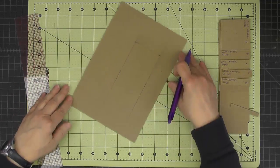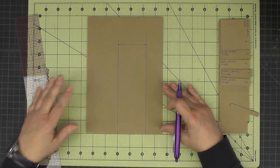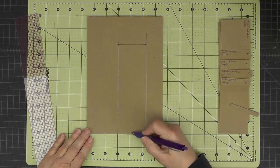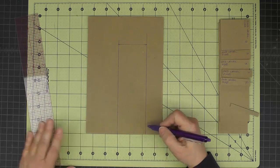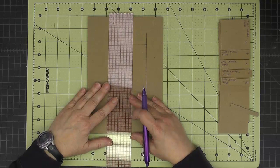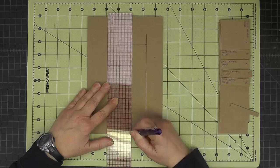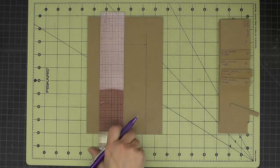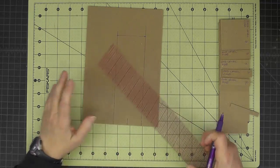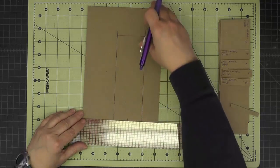Then I'm going to turn it so the slot faces this direction. I'm going to make a center line just down at this end in the middle of this two and one-quarter inch section — so that's at one and one-eighth — because we want to have a little notch for the tall tower.